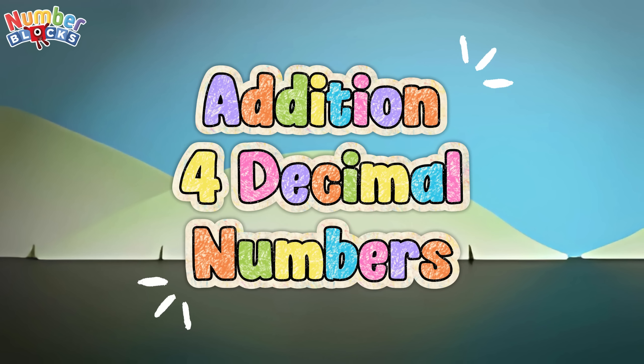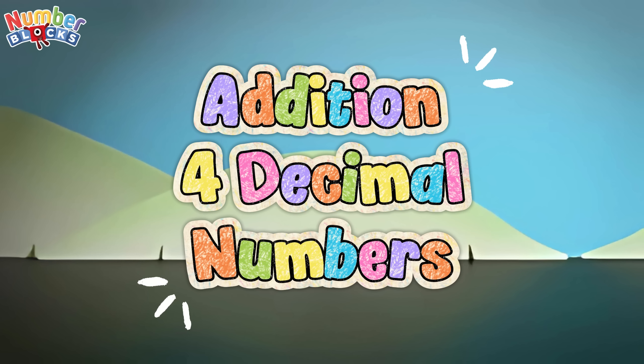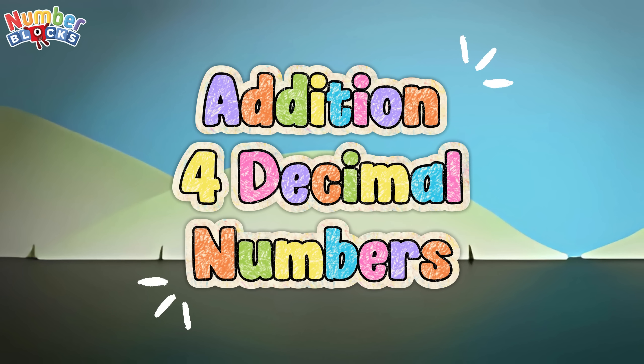Hi and hello everyone! Today, let's learn addition of four decimal numbers. Let's start!